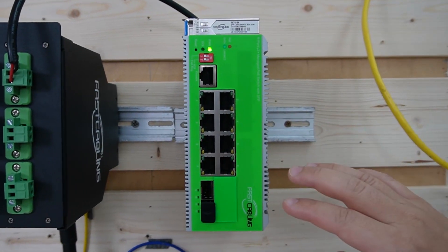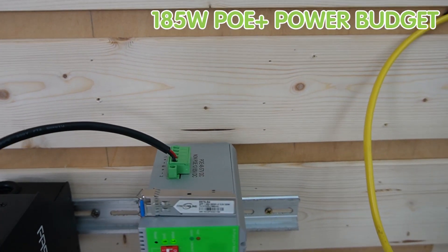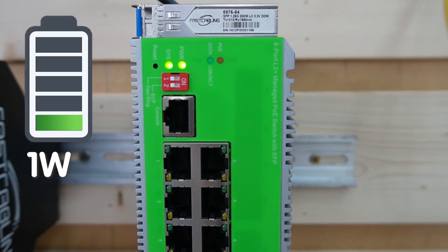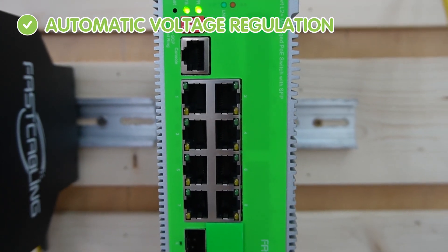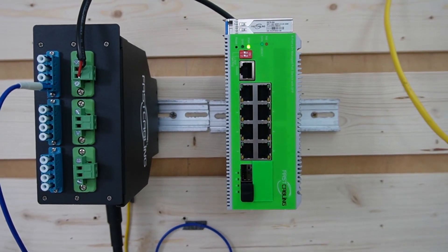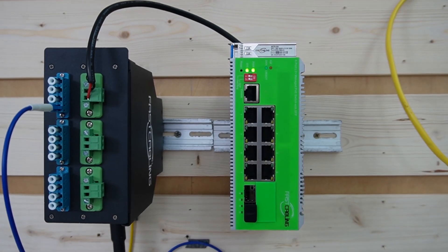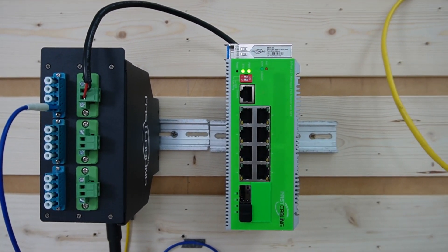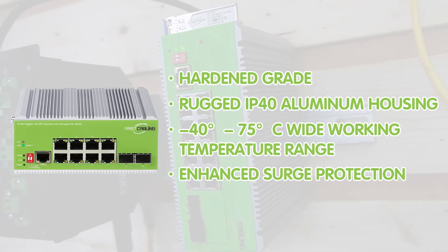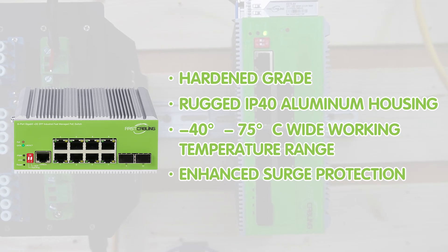This switch can handle input voltage from 30 to 60V DC, with a total 185W PoE power budget supplying up to 8 PoE devices at 30W maximum power each. The automated voltage regulation ensures a consistent output voltage to stabilize fluctuating voltage. It is designed to thrive in harsh environments, boosting voltage as needed while ensuring reliable network performance. It also has a hardened rugged IP40 aluminum housing, a working temperature range from -40°C up to 75°C, and enhanced surge protection.